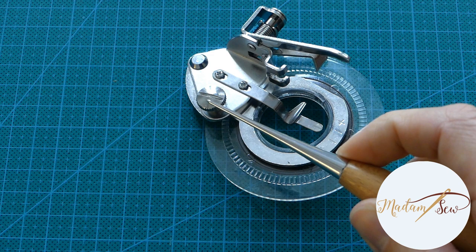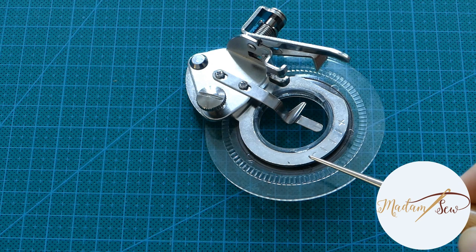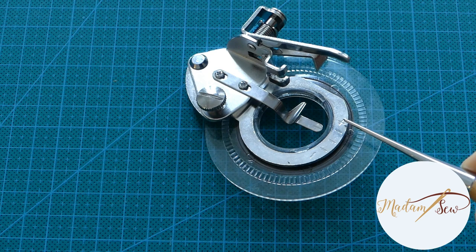The adjustment screw on the back left allows you to slide the base from left to right to make circles in various sizes. You move towards the minus sign or the plus sign to make smaller or bigger circles.